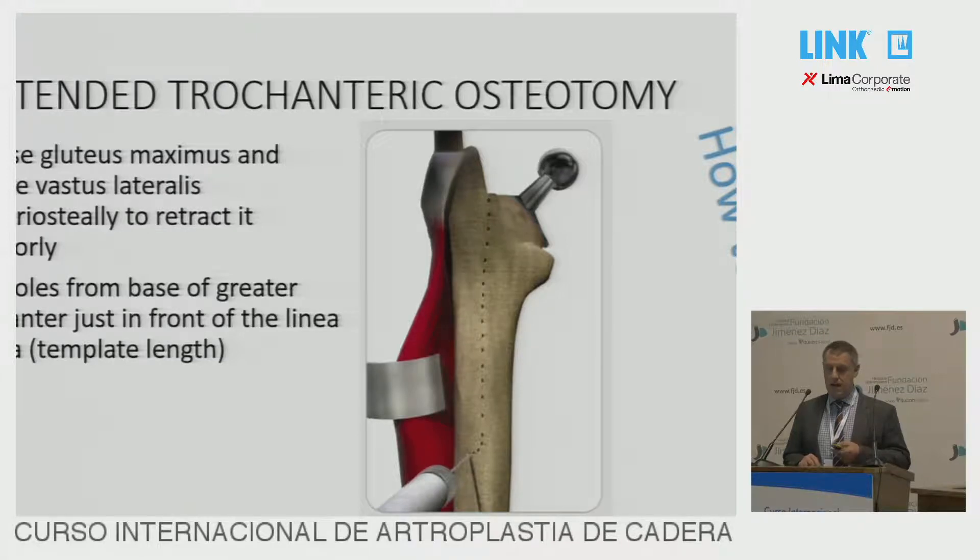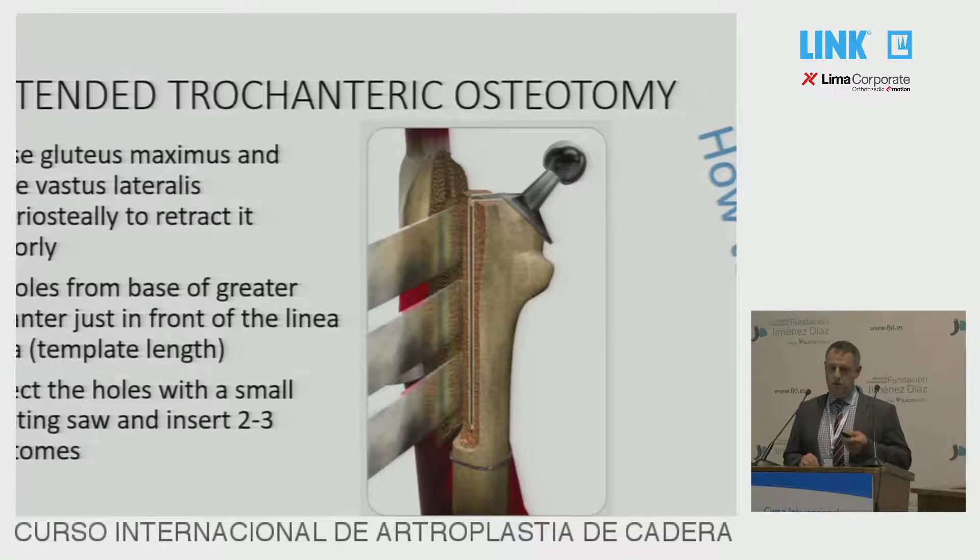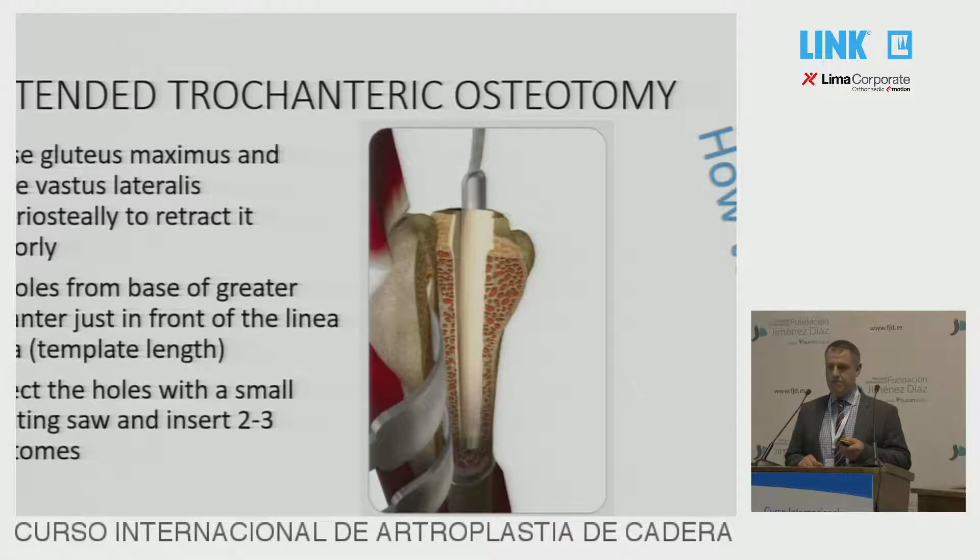The drill holes come down to the length that you've templated for your trochanteric osteotomy, and then coming across straight as well. Then connect these holes with a small oscillating saw, and then insert two or three osteotomes across the length of the osteotomy, and then just slowly use those to lever it outwards. It doesn't take a lot of force. Lever on all three osteotomes together so there's not too much force in any one area. It's as simple as that.